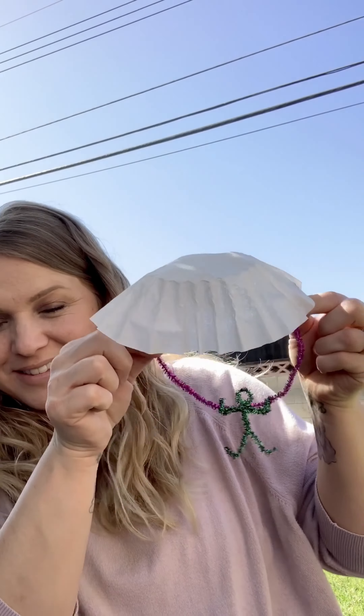Hi Skylark Sharks! It's Miss Sandy. Today we're gonna learn how to make coffee filter parachute people. This is a great activity that allows them to engineer their own toy and then be able to actually use it outside to go play.